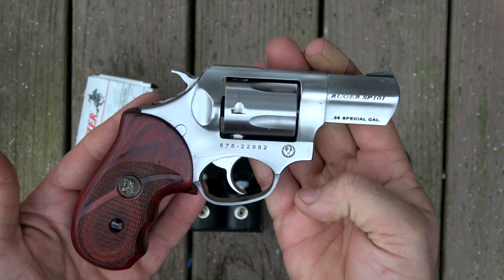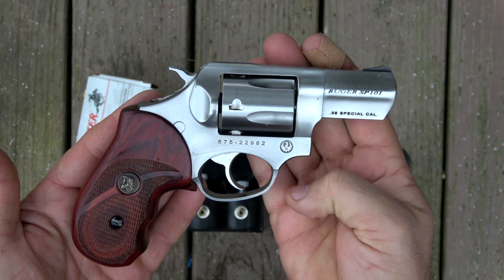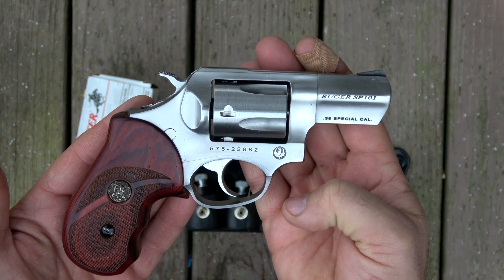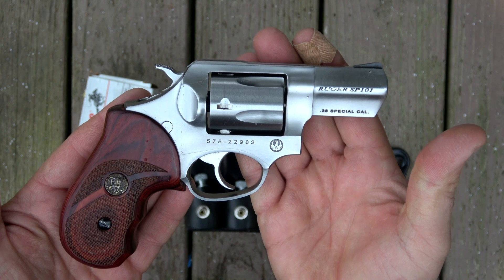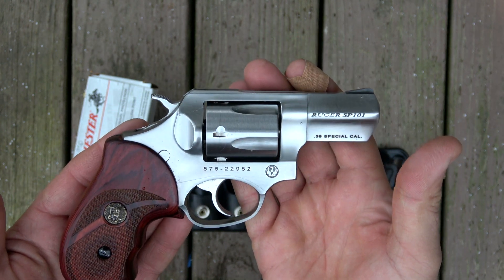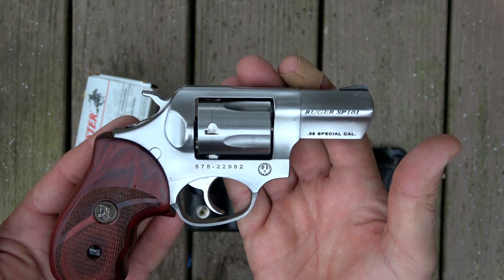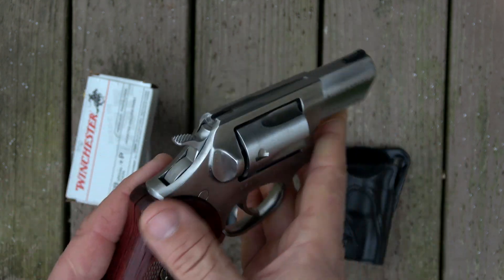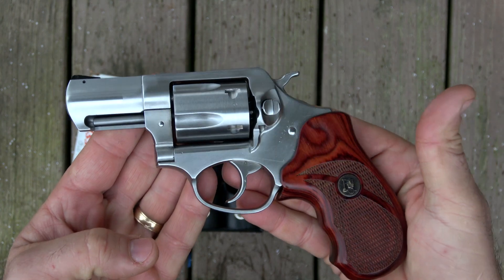Let me tell you why I bought it. I borrowed this gun to do some videos on the Buffalo's Outdoors channel and just fell in love with it. I shoot it so well — it's hard to argue with a gun that you can just shoot that well. I shoot this thing really, really well. I shoot it better than most of my semi-automatic handguns.